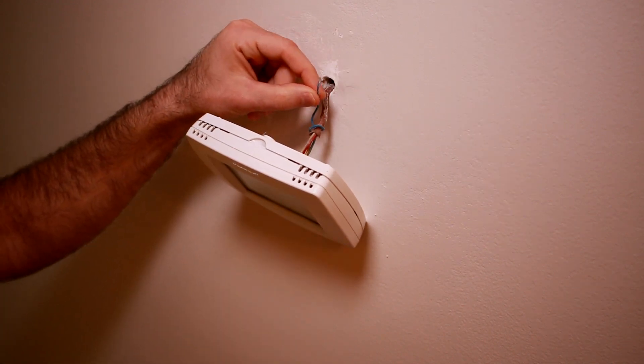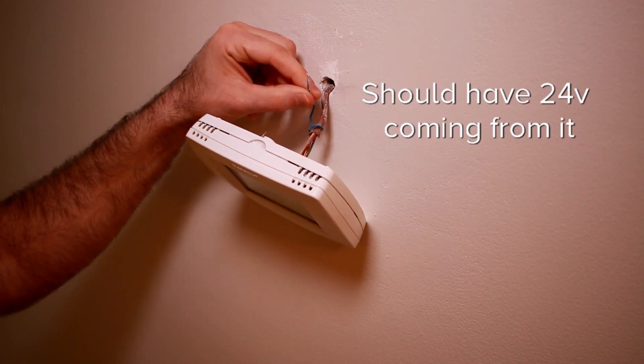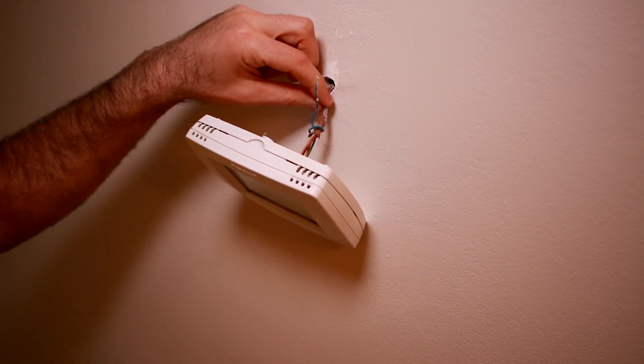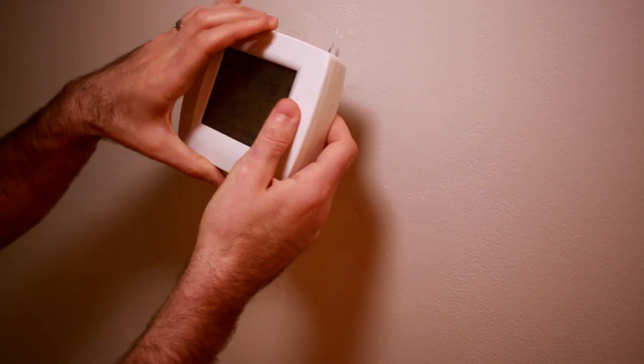My existing thermostat was not using the blue common wire. Fortunately, in the wire bundle coming from the heat pump was the blue wire — it was just tucked away inside the wall. So before you install the power extender kit, check if maybe you already have that wire available. Now I'm going to remove the faceplate from the Honeywell to expose the wires underneath.